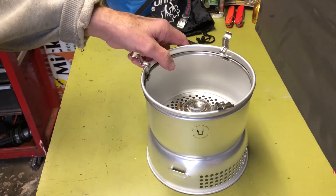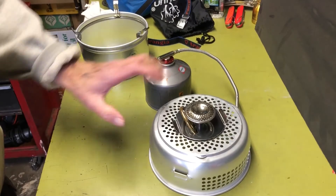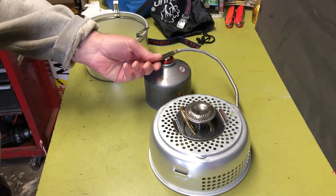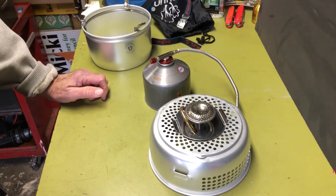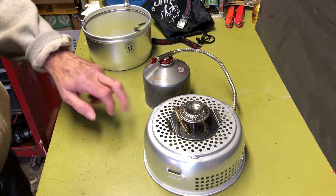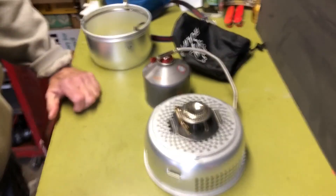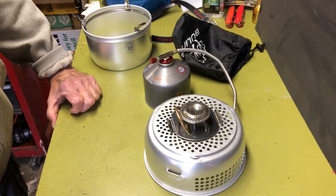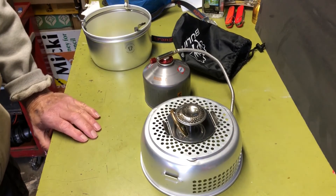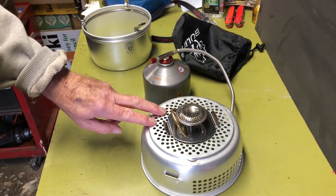It works just fine. Like I said, it's a lot cheaper — I bought this one mainly for collection purposes. If you're looking to go this route, or you want the ability to use either the alcohol burner or this propane burner, you can have both. This one does come with a little stuff sack, which is nice. Anyway, that's the isopropane burner for the Trangia cook set. Thanks for watching — see you next time, bye.